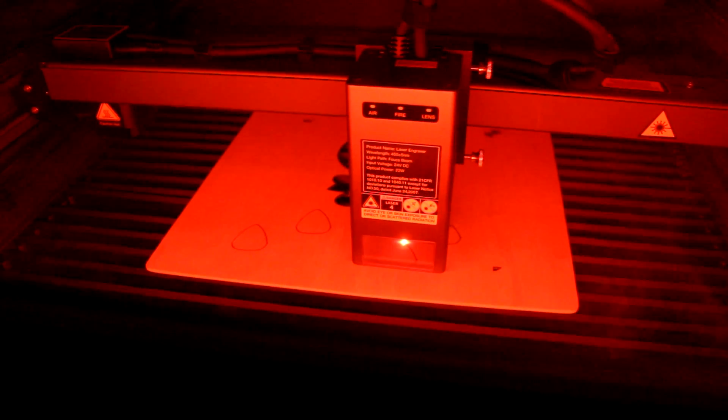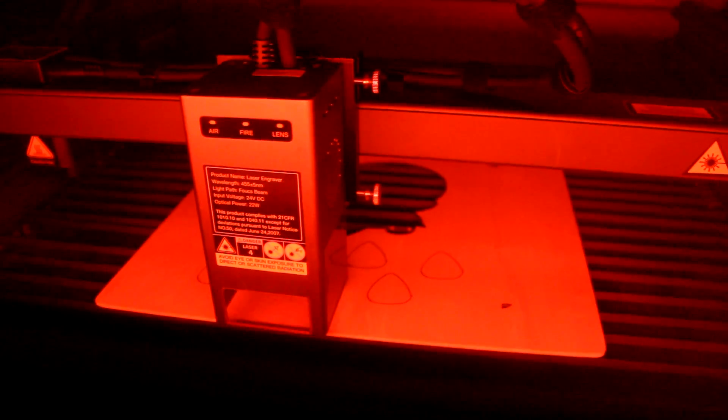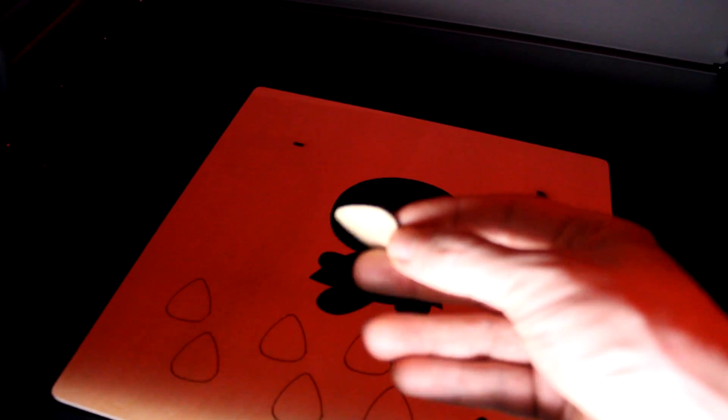I was so pleased with the results that I put in one of the included pieces of plywood veneer and set it to cut out eight picks. The engraving takes a little time but the cutting is super fast — within just a couple of minutes I had a couple months' worth of plywood picks.